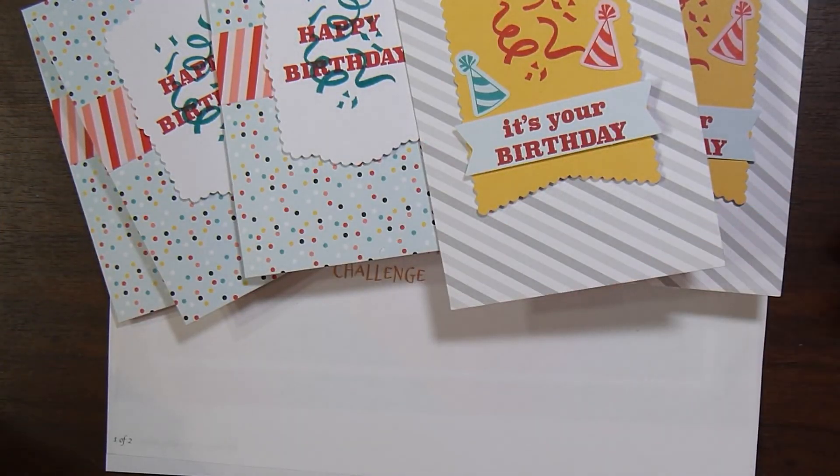So anyway, that is the kit that I canned this month. I'd like to thank you for joining me. Down below I'll leave a link to Linda's channel and Kelly's channel so you can check out what they did with their paper pumpkin kits this month. And now I'm off to create.